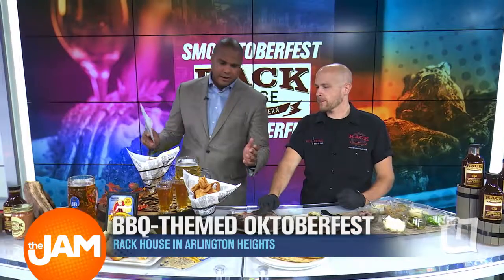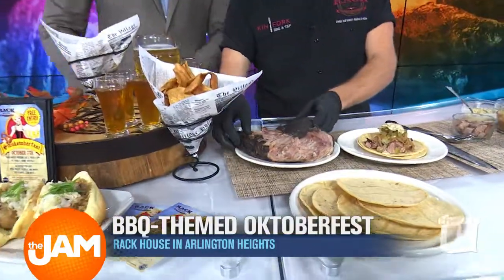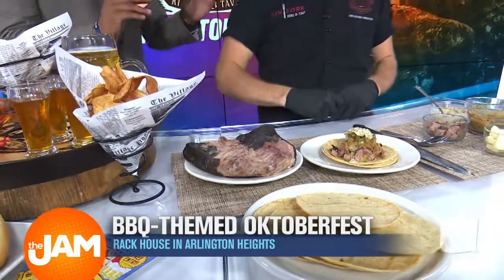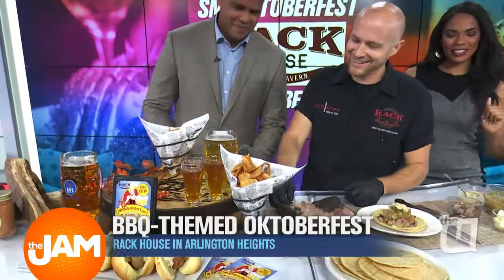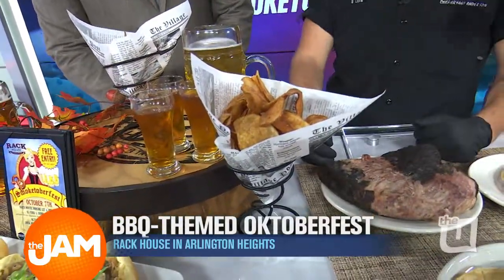So now we've got this huge layout here — let's slowly go through it. This huge piece of meat is the brisket we just used for the tacos. This is our focal point — our hickory smoked brisket. We've got our homemade barbecue kettle chips — we make those in-house and toss them in our house dry rub. They're fantastic.